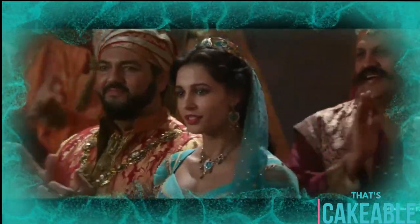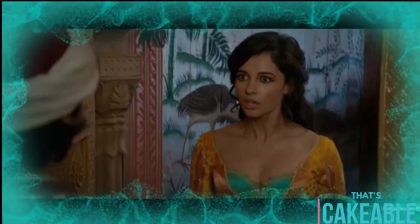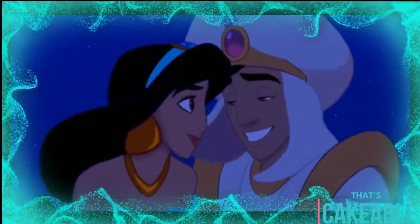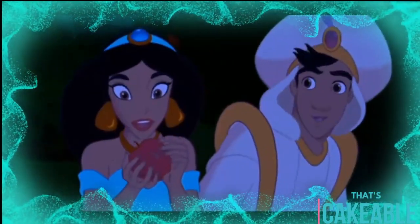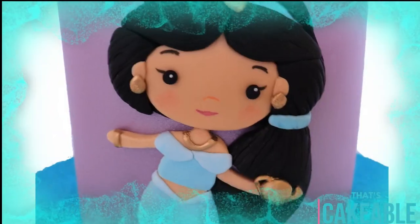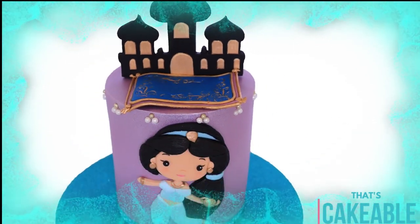Hey everyone, welcome to That's Cakeable! I'm Janine, and this week I'm taking you to a whole new world. Whether you love the original animated Disney classic from '92 or you're looking forward to the epic blockbuster this year, everybody loves Aladdin. So this week I'm going to show you how I made this gorgeous little Jasmine cake with a magic carpet on top flying in front of the city skyline.